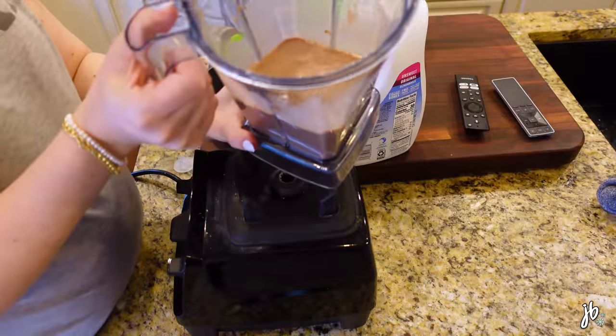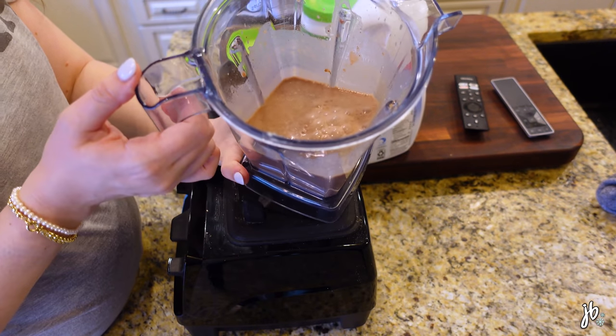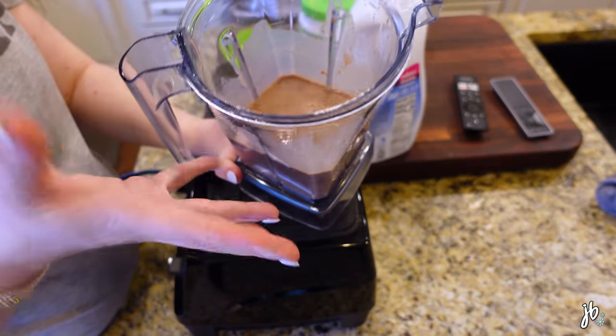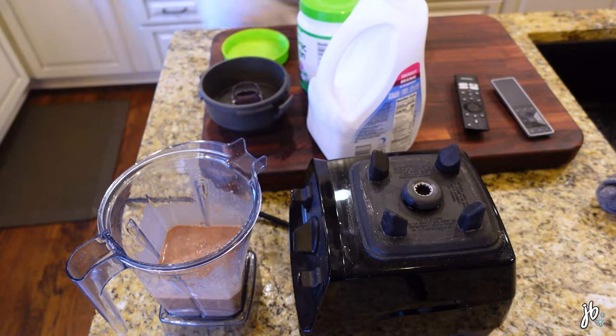So it's obviously not like a frozen smoothie — I always struggle with what to call this. You could probably put ice in it and make it more, but I don't mind it tasting more like chocolate milk, like the consistency being liquid. Shake — that's the word I'm looking for. Protein shake.